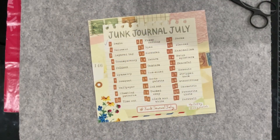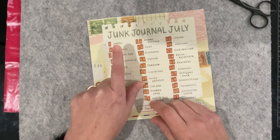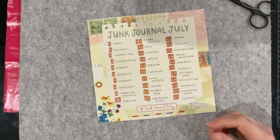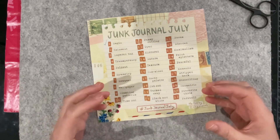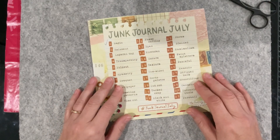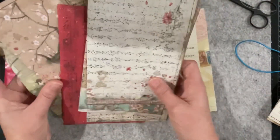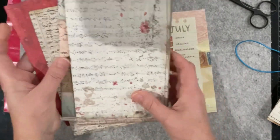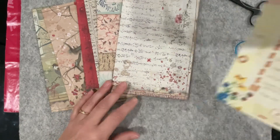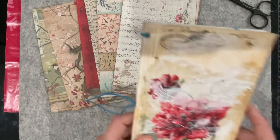Good morning everyone, welcome to my channel. Today's prompt for Junk Journal July is 'reinvent' — it's the 2nd of July. I've been thinking overnight about where this journal is heading, not deciding too much about the contents yet, but starting to think about the cover and how it's going to be presented. Being the word 'reinvent,' I thought I'd better reinvent the actual journal itself.